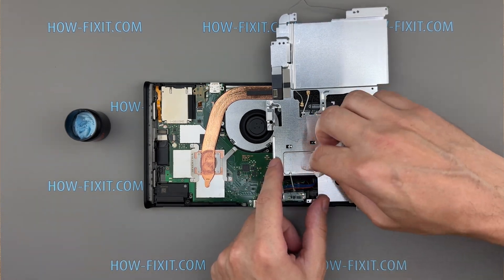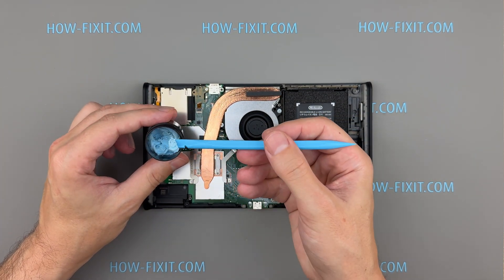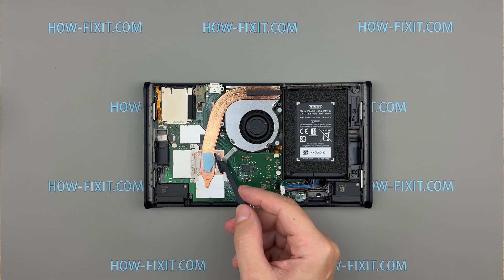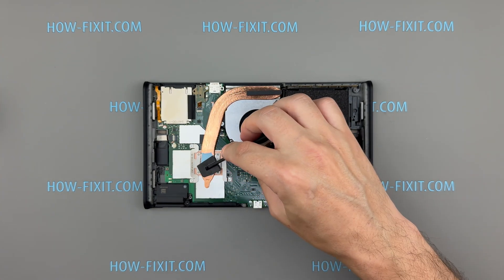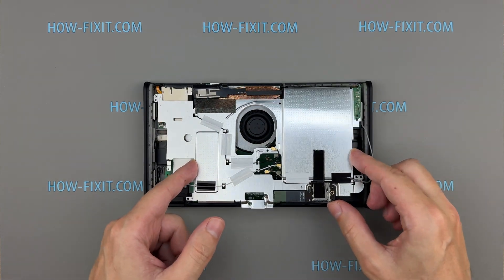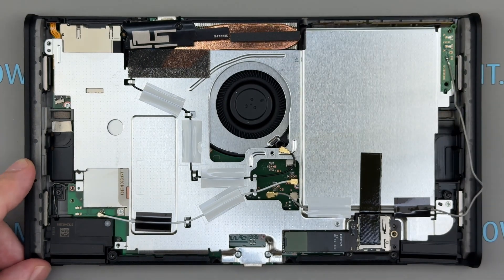Remove the old thermal putty and wipe the surface to eliminate any remaining residue. Then apply fresh thermal putty and spread it evenly along the heat pipe using the spatula included with the TG Putty. Ensure the layer is smooth and covers the contact surface thoroughly for optimal thermal conductivity. Install the backplate and secure it with the appropriate screws. The applied pressure will evenly distribute the thermal putty, forming the optimal contact layer across the surface of the heat pipe for efficient heat transfer.